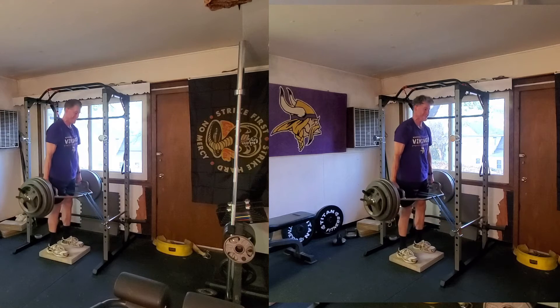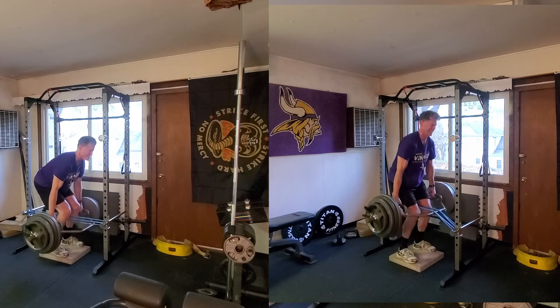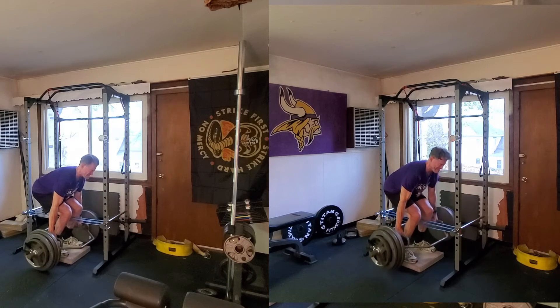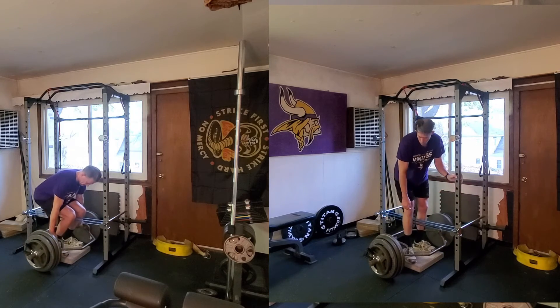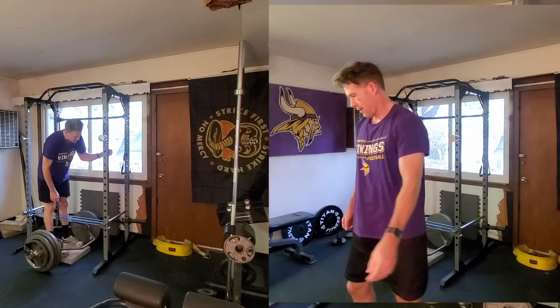I ended up performing a second set of three reps. On the right is set number one, on the left is set number two. The second set took a couple seconds longer to do the three reps, and my grip was starting to give out. I was also feeling it in my low back a little bit more in the second set than the first, so I decided not to do a third set.